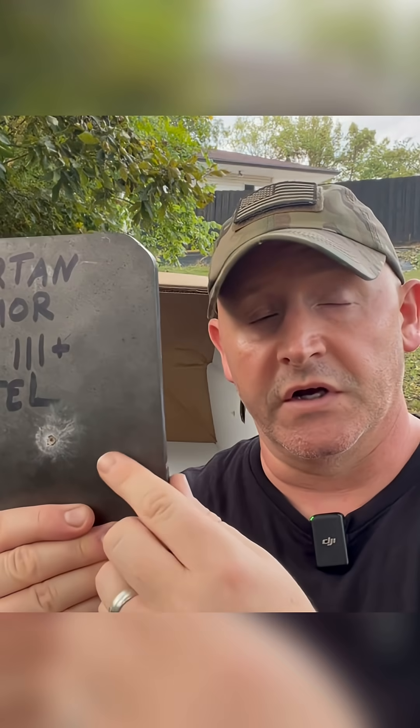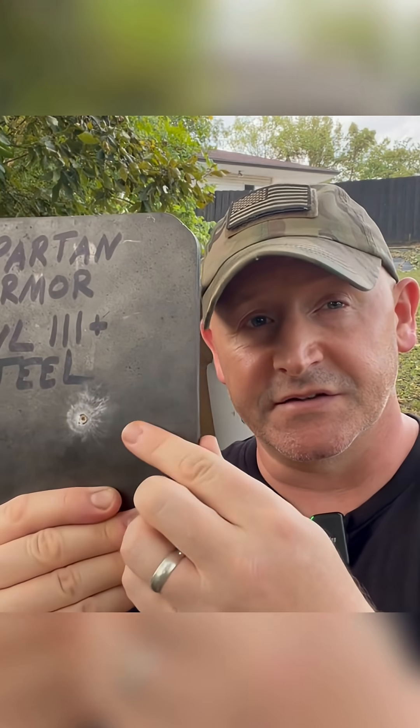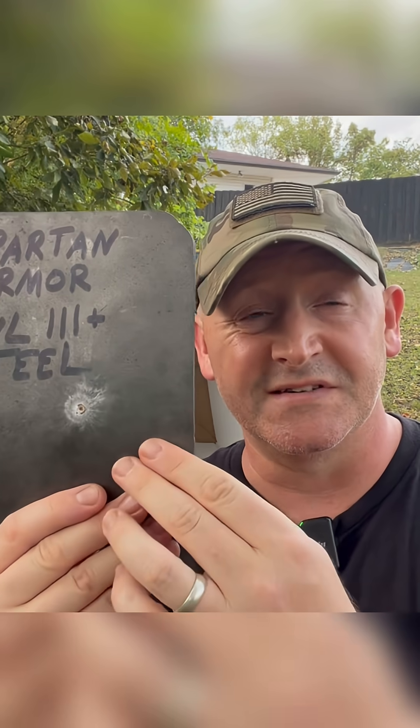I've had several episodes on my channel where I show how spalling can occur on steel body armor plates, like the Spartan Armor Level 3 Plus plate. As you can see there's an impact here — the spalling went all the way across the plate and shot up. It could go up into your face and neck if you were wearing this. Now they do make anti-spall coatings. This plate does not have that, and I will show the effect of spalling with some ballistics gel and cardboard behind me — what happens when you hit one of these plates without any type of anti-spall mitigation.